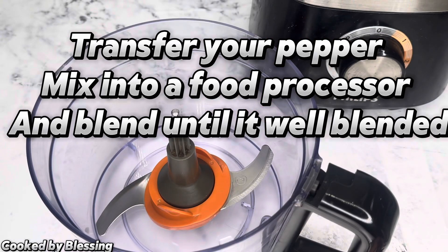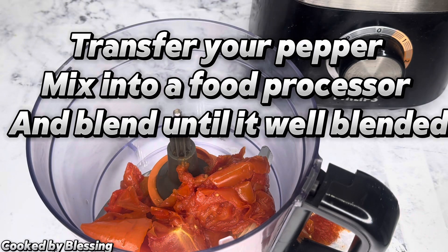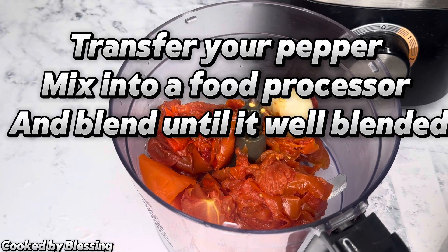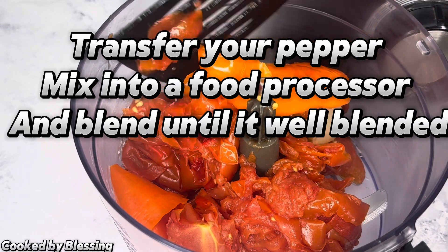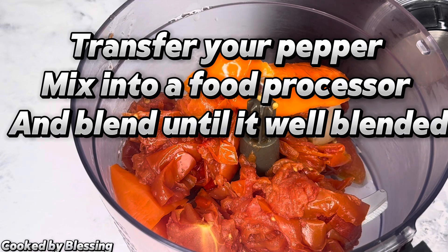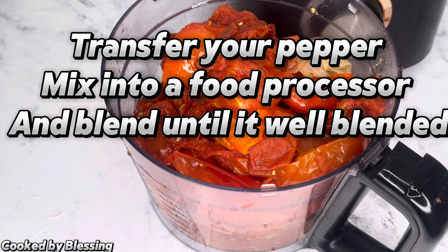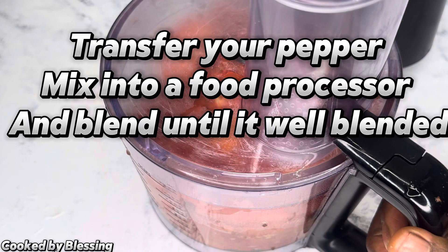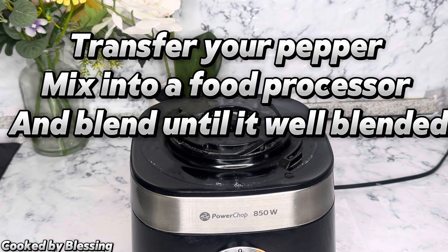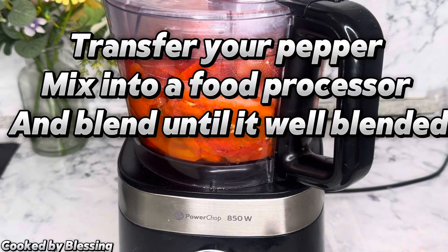Next, I transferred my jollof pepper mace into my food processor. Then I blended my jollof pepper mace until it was well blended.